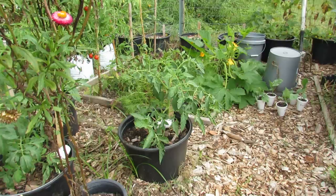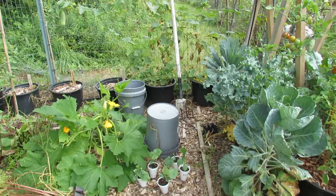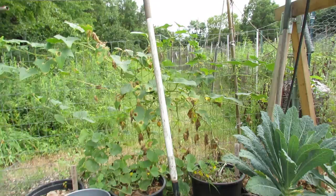Get them growing in the beginning of July or late June, and you can replace your plants because the heat of July and August will make your tomato plants and other plants grow extremely quickly and they really get up to speed and start producing.